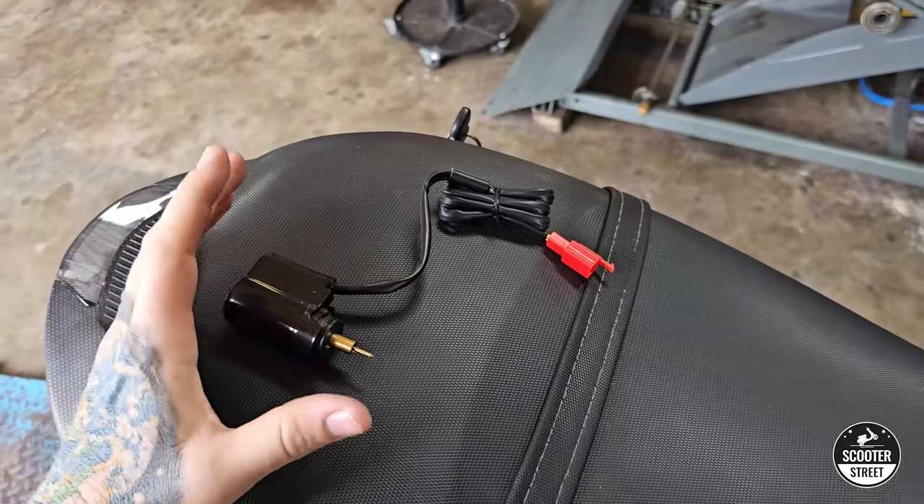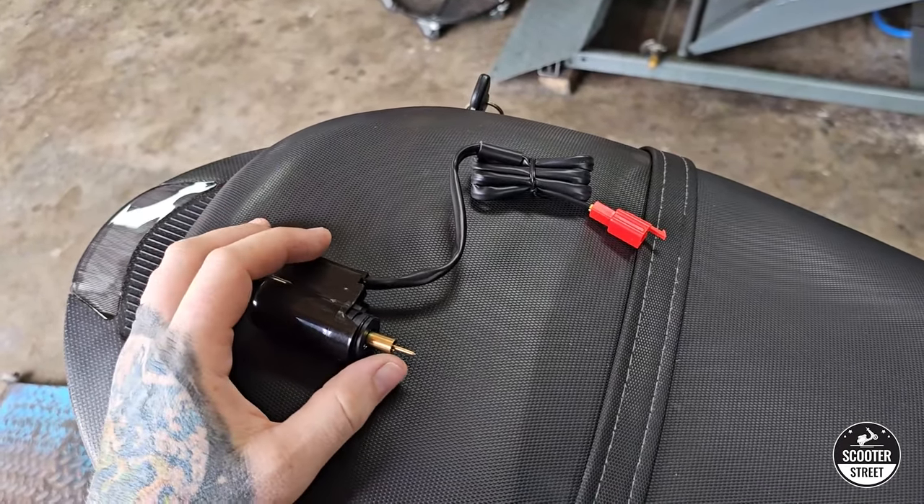Hey guys, Brad here from Scooter Street. Today we're going to talk about auto chokes, specifically auto choke problems, because we do get a lot of questions about them — they commonly fail. Most people are fairly familiar with what a choke does, but depending on what has failed in your auto choke, it can actually negatively affect more than just the first couple of minutes of cold starting. It can cause running problems even when the engine is hot.